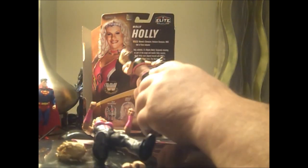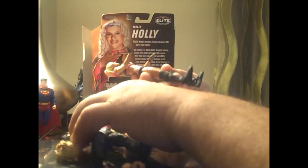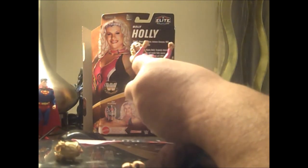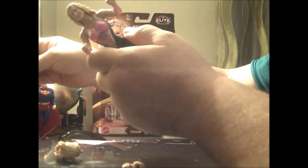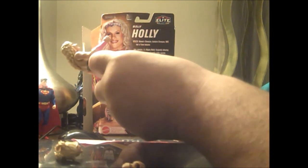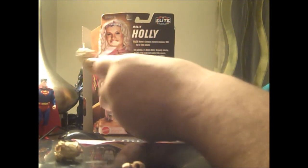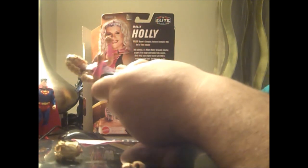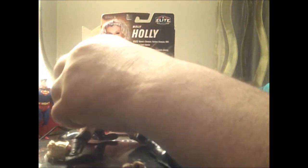Basically Molly Holly has this hip joint which is designed for this kind of leg, not these thicker legs here. So it impedes the movement of the legs — there's just not enough give on the hip, not enough space to get the spacing.